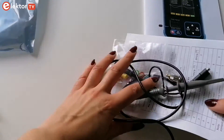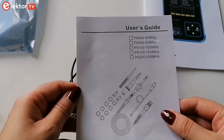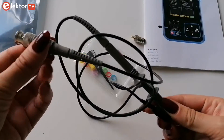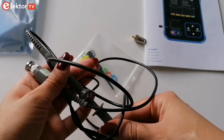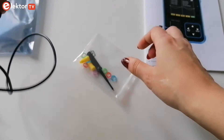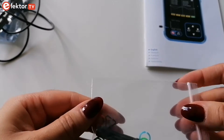When you purchase the device you will get a P6100 oscilloscope probe and its user guide. You also get a BNC-MCX adapter to connect it and the usual plastic colored rings for identification.